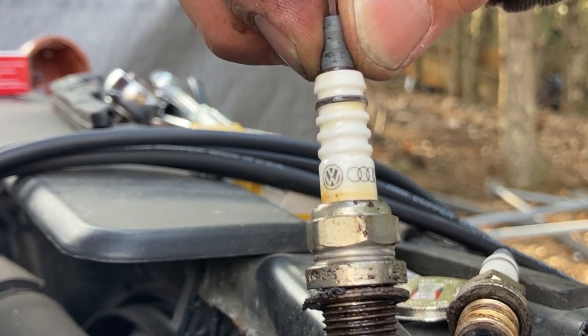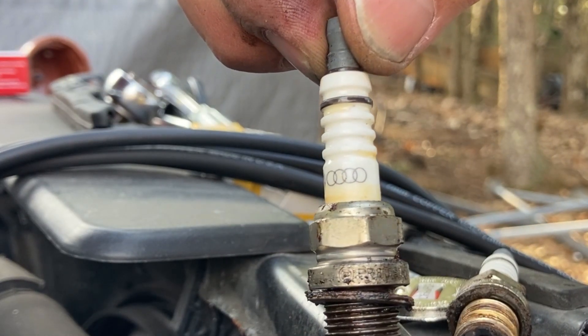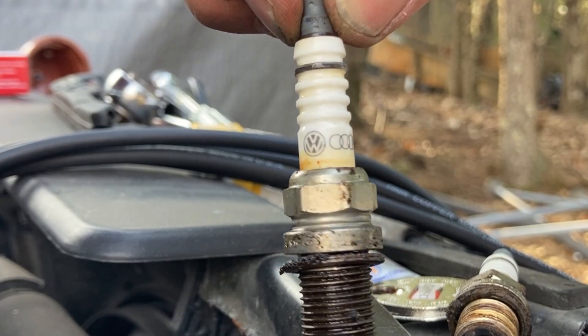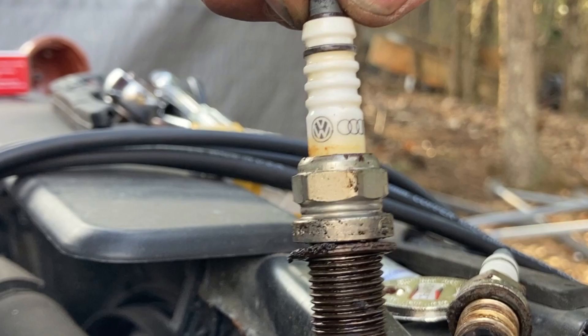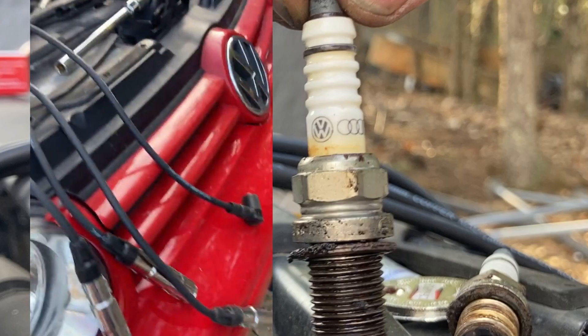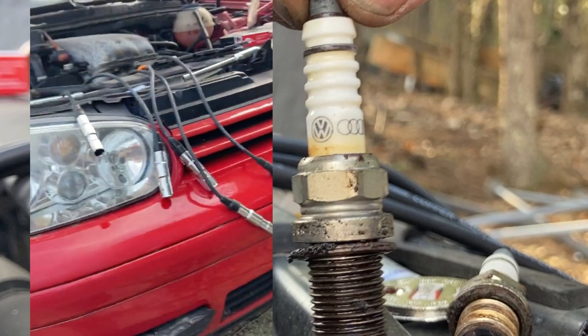These plugs on this car are actually original. This car is so original the plugs are even original. Great selling point, huh?